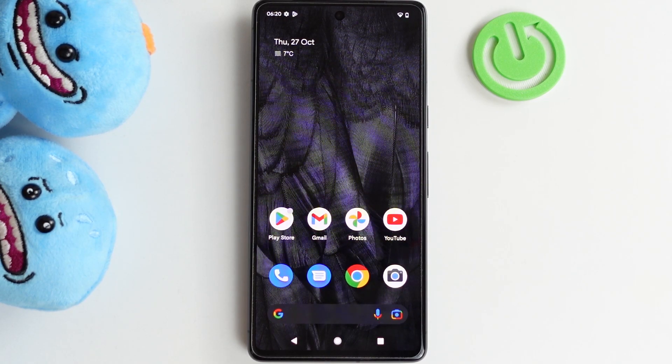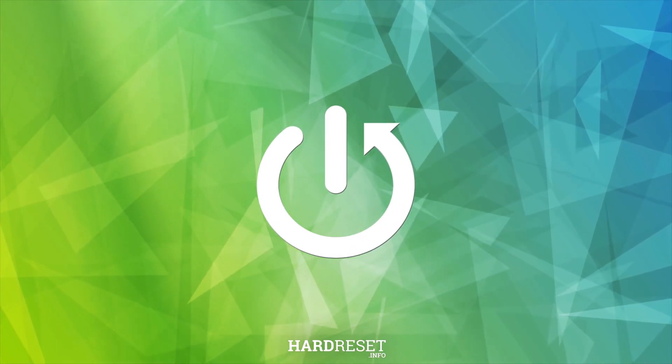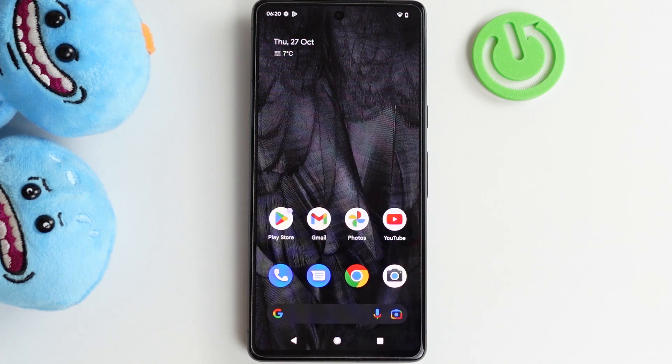Hello! In this video I want to show you all possible ways to take a screenshot or record your screen on Google Pixel 7 series. So let's start with a screenshot.